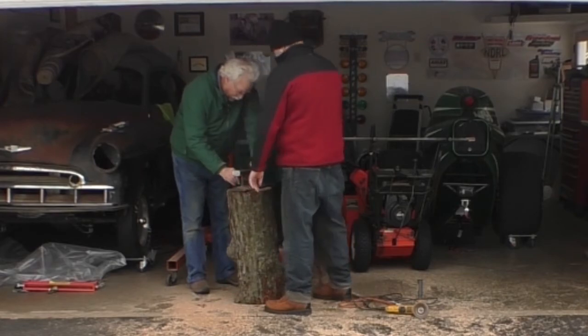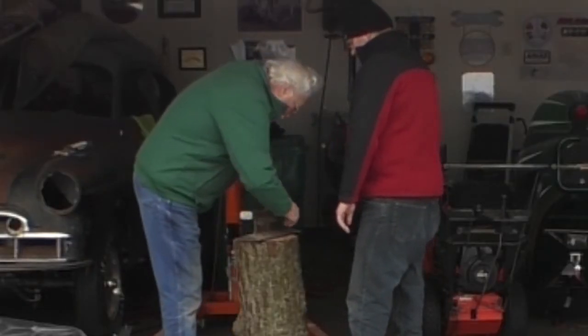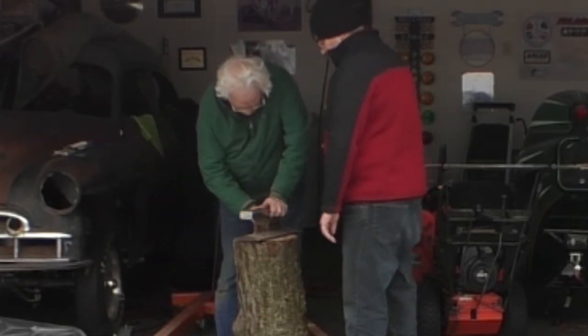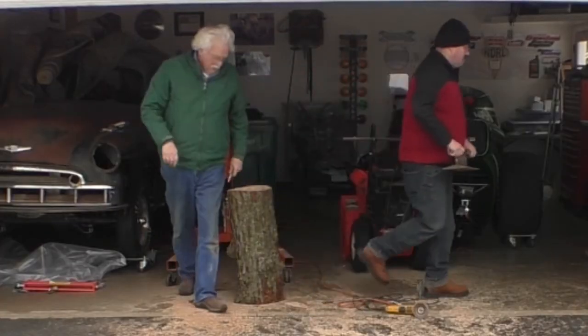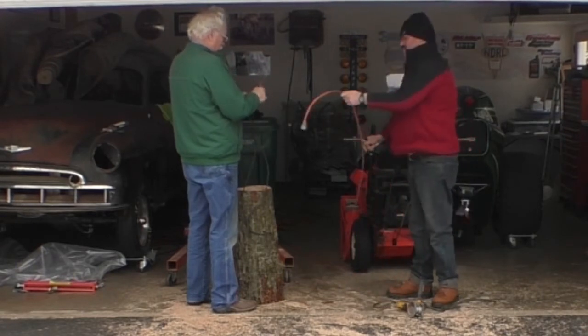In the base of the anvil are four holes. What we're going to do is mark those holes on the top of the stump. Then we'll drill some holes and put some six-inch lag bolts in with some big washers to hold the anvil to the top of the stump.